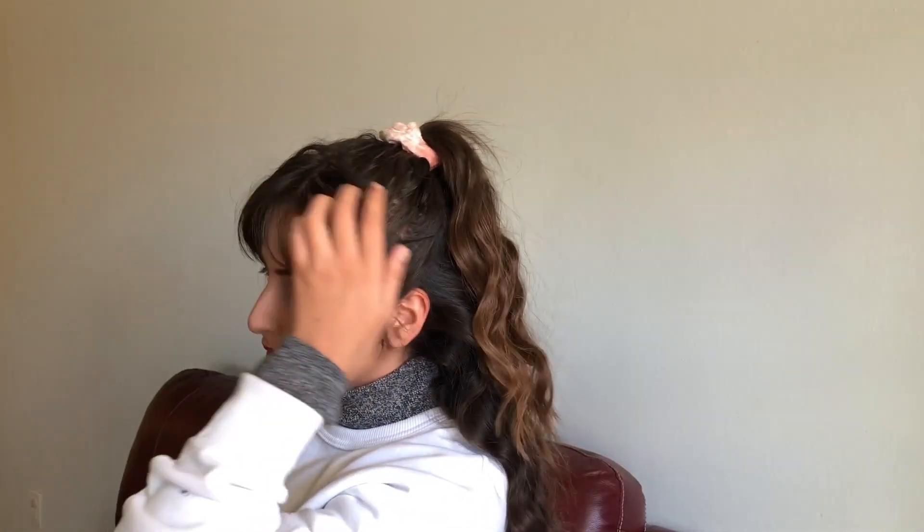You can leave it like this, or bring it all to the front because you could do either or. Okay, so this hairstyle is really easy — it's just a bun and the only thing that makes it 90s about it is the velvet scrunchie.